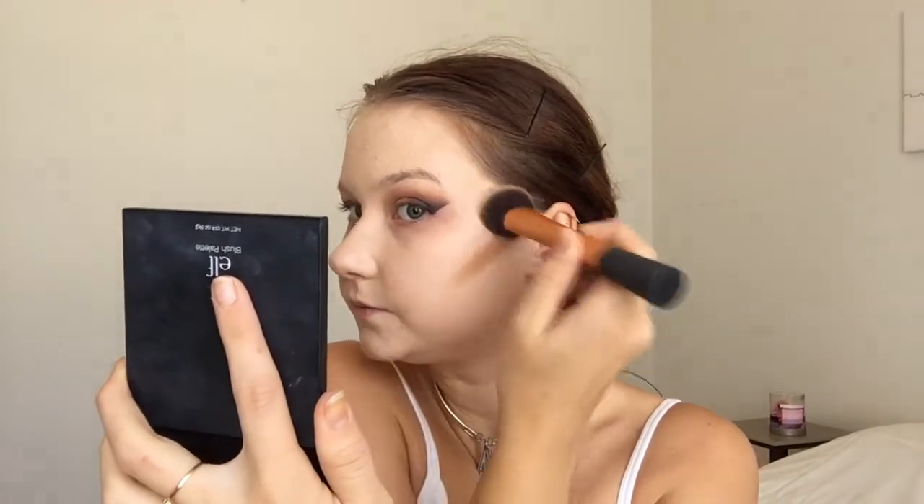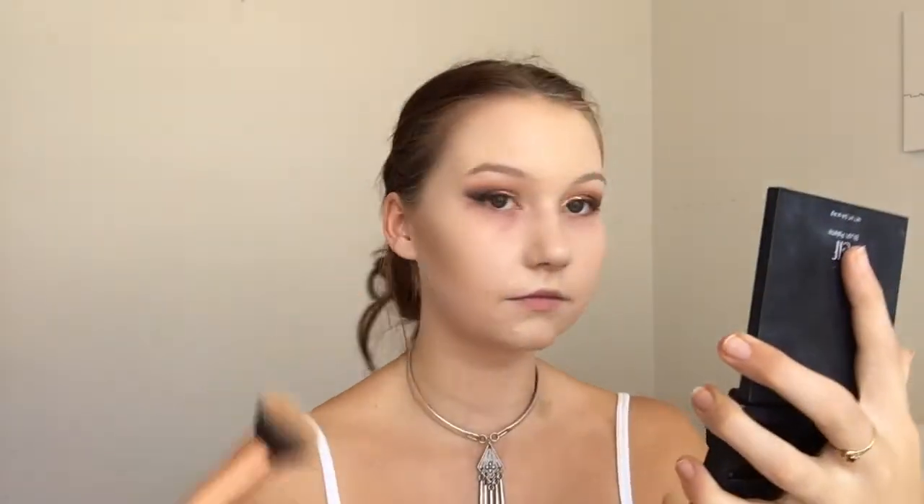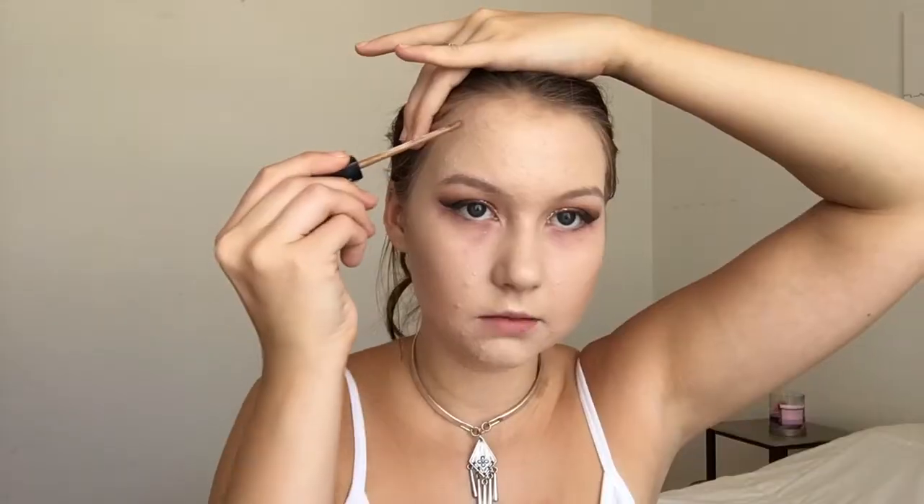Since we're trying to make our makeup last all day, I'm going to do a cream contour underneath my powder contour for all-day wear. I'm using the Maybelline Fit Me Concealer in 30 Cafe for contouring. Then I'm going to fix up the contour line with a little concealer — the Maybelline Fit Me Concealer in 15 Fair.